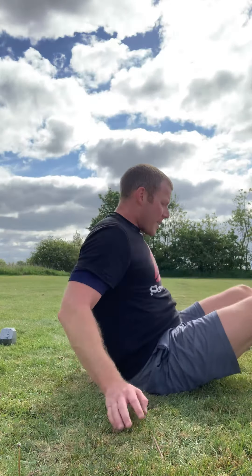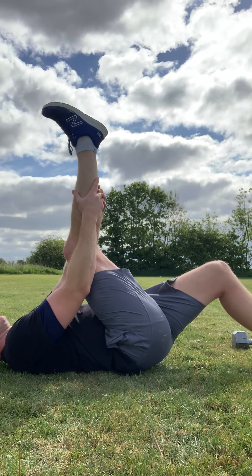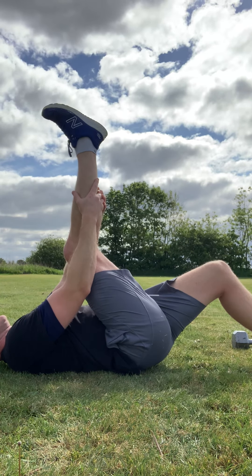Nice and steady. Lie flat back — you can put a slight bend in one leg, and the other leg keep the knee straight and bring it up as far as you can. Reach up, take a hold, and lie back with it. Pull it back into you as much as you can. Hold that there for 20 seconds — that's halfway.